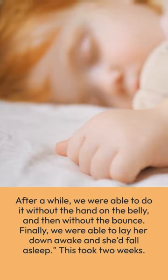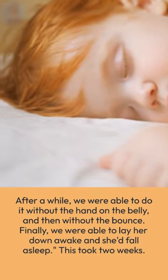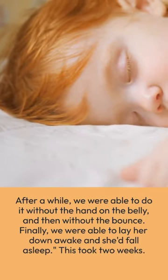After a while, we were able to do it without the hand on the belly, and then without the bounce. Finally, we were able to lay her down awake and she'd fall asleep on her own. This took two weeks.